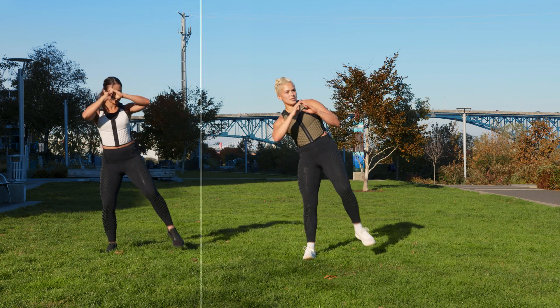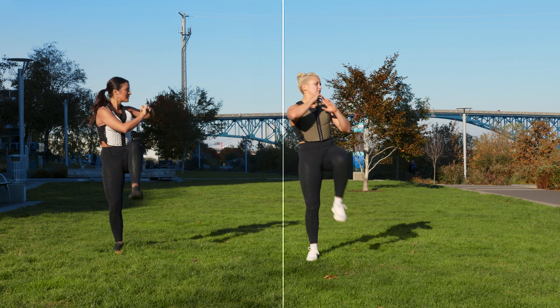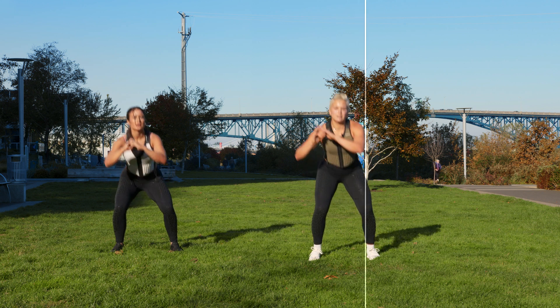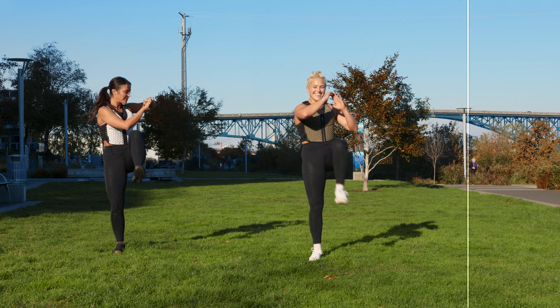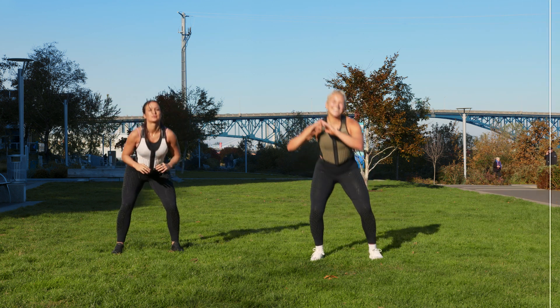Strong glutes are the base of all injury prevention — for your back, for your knees. In three, two, one. Excellent, bring it down.